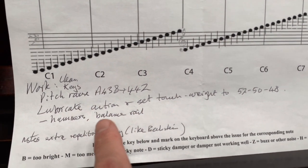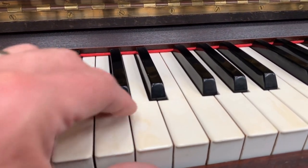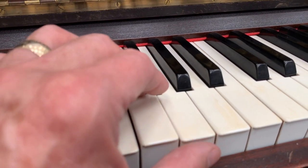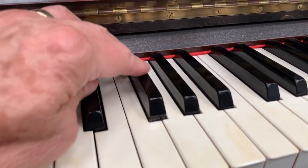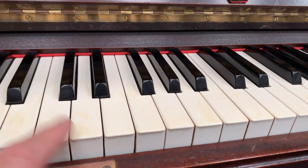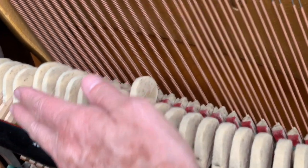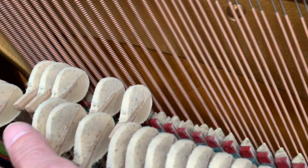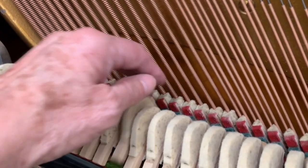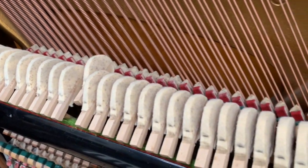We lubricate the action, hammers, and balance rail. The balance rail is the centre rail, and if we lift the key up, it should fall down very nicely. That one's not too bad, but that one stays up — so that's contributing to the touch. Some of the sharps are very, very tight. As we lubricate the central rail, that'll reduce the touch weight as well as making it smoother to play. The hammer hinges also need lubricating. If I push the sustain pedal down, the dampers are well regulated, but if I lift the sustain pedal off they come back down. So definitely the hammers need lubricating. We'll have to take all of them off and check them, making sure we don't have to change any centre pins as well. So it's quite a lot of work.